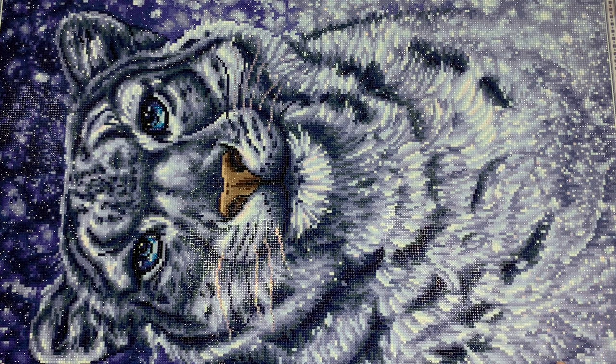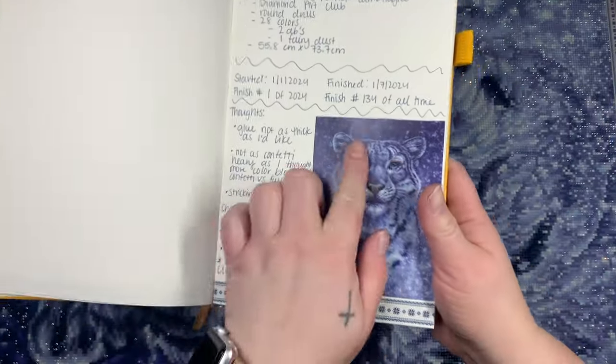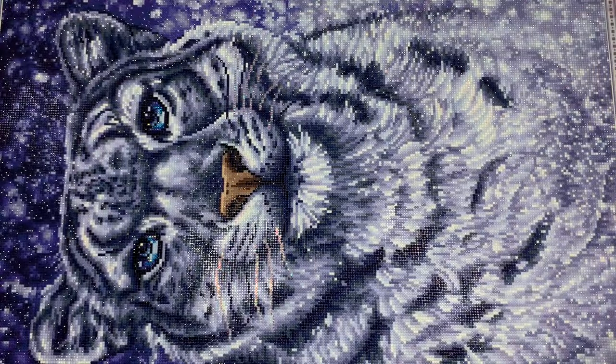Something I decided to keep track of this year is when I start and finish a kit, which I don't usually do since time doesn't really matter to me in diamond painting. But I thought it would be fun to see how long kits take. This one I started on January 1st and finished on January 7th. It's my first kit of 2024 and my 134th finish of all time.